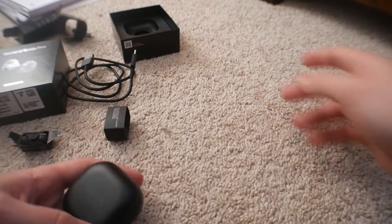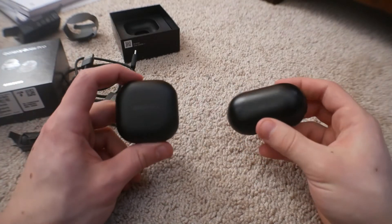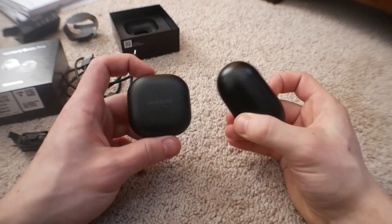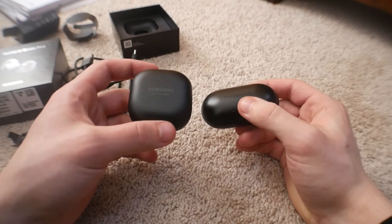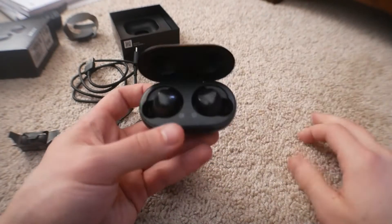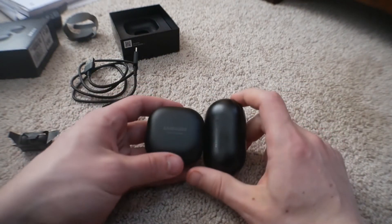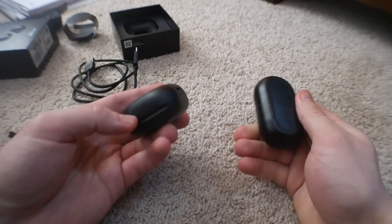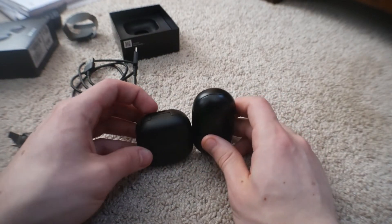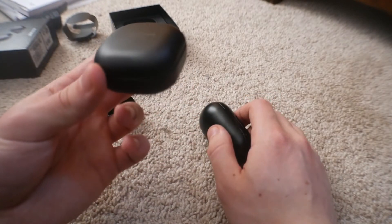Here are the buds themselves. Let me grab my original Galaxy Buds just for a comparison. Here are the original Galaxy Buds, and here are the Galaxy Buds Pro — it's just 'Buds Pro,' no 's.' I do really like the pill-shape case on the old ones, but in terms of volume they're roughly the same. Obviously the old one is taller, while the Buds Pro case is wider — more of a rounded square shape.